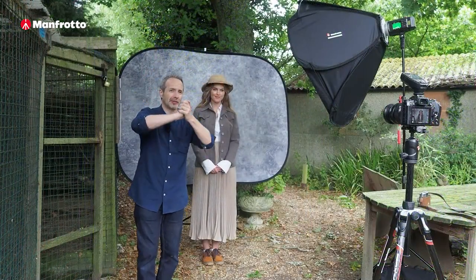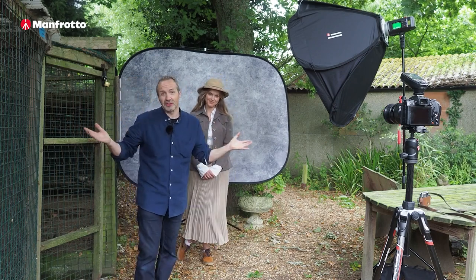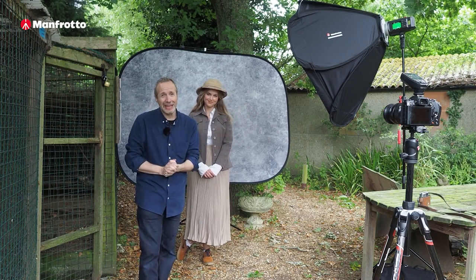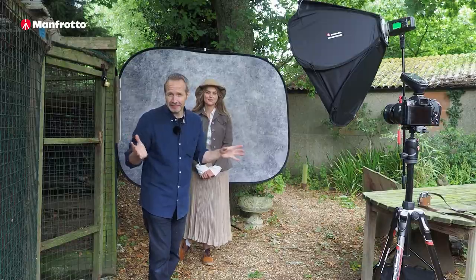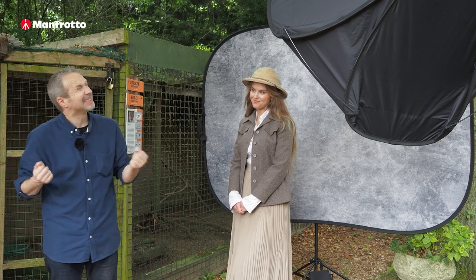Helping me out again today we've got the awesome Chloe. Chloe's had a change of look and we've got a change of background, so it all fits in rather well. But photography is still photography, and the first thing I need to do is think about the ambient light. Because we're outside we've got quite a bit of light to play with — I could use this light, but it's not particularly exciting.